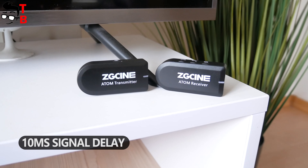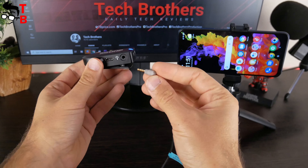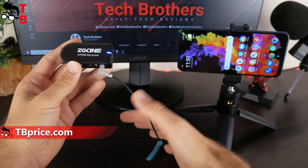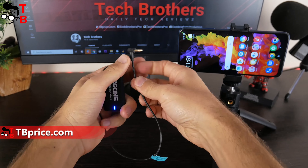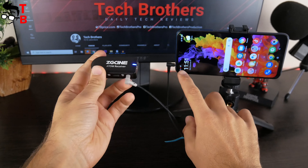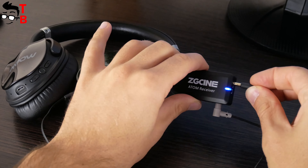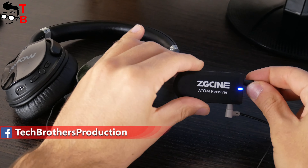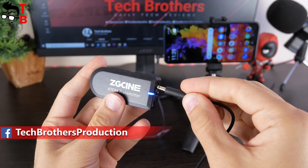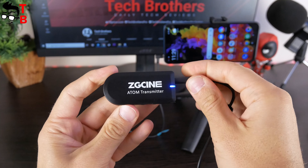The signal delay is only 10 milliseconds. You can use the microphone system with a smartphone or camera. You need to connect the TRS cable from the package to the receiver and your recording device — in my case, a smartphone. You can also connect headphones to the receiver for real-time monitoring. You can also use an external lavalier mic, which connects to the transmitter.